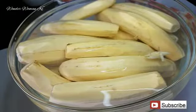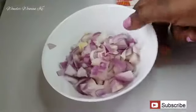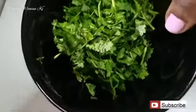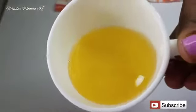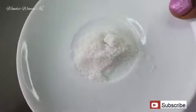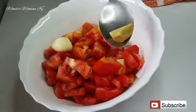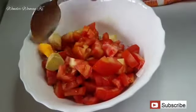You will need 10 to 15 green bananas, nicely peeled — you can half them or cook them as they are. Two tablespoons of tomato paste, one big onion nicely chopped, one big red bell pepper, a small bunch of coriander or dania, about four to five tablespoons of cooking oil, and some salt to taste.